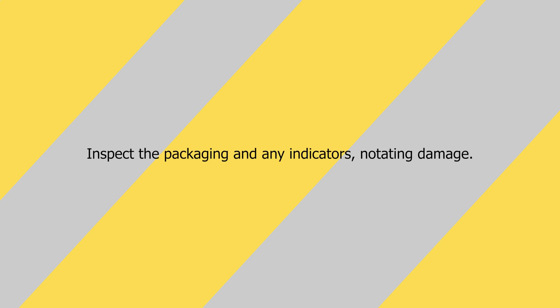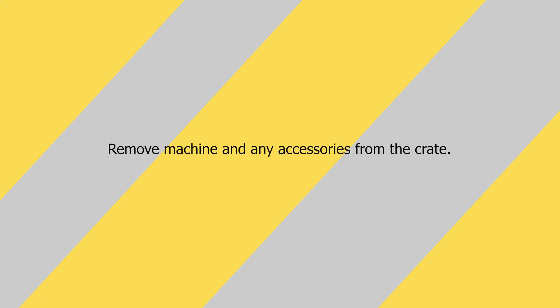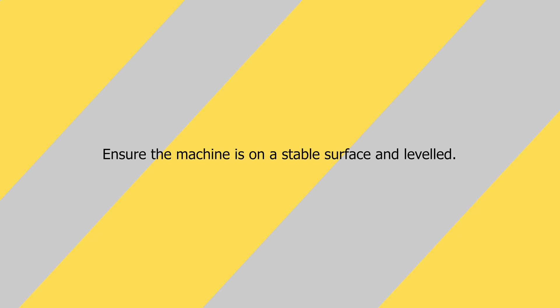While this video may not have depicted your specific model, the principles are similar. Step 1: Inspect the packaging and any indicators, notating damage. Step 2: Carefully remove hardware and save the crate for future use. Step 3: Remove the machine and accessories from the crate. Step 4: Ensure that the machine is on a stable surface and leveled.